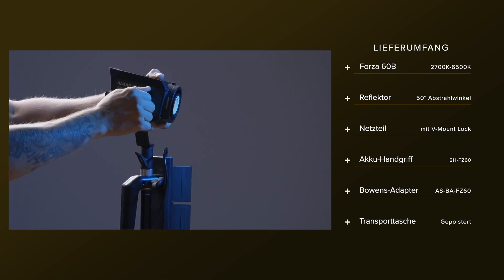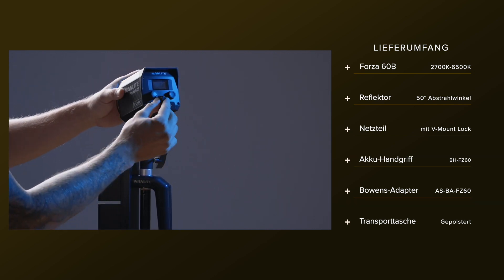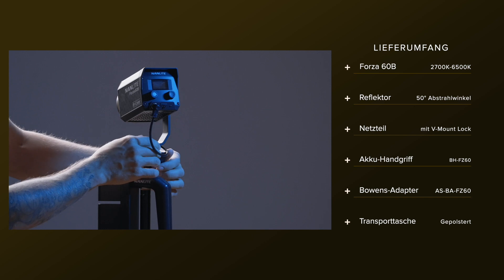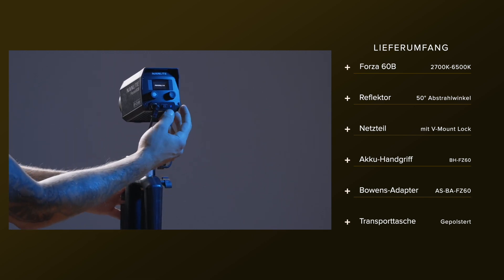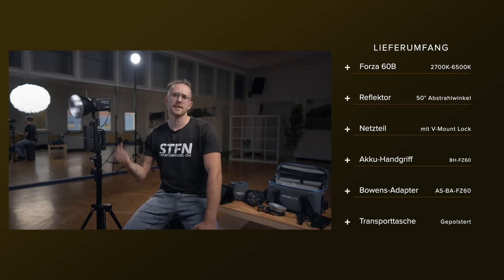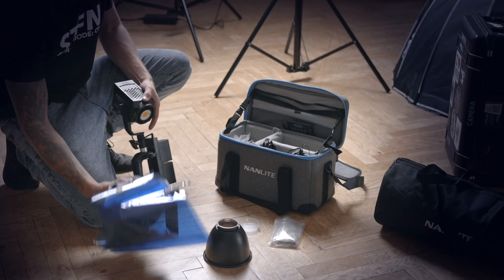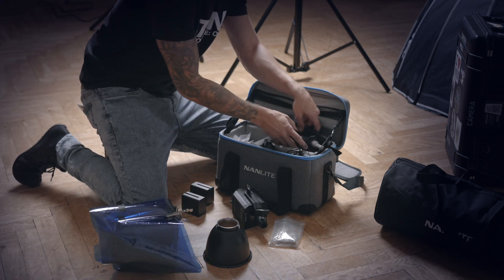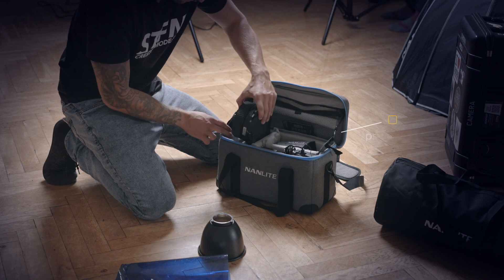Als Hauptlicht wird sie wahrscheinlich für viele Sachen zu schwach sein. Neben der Lampe selbst, dem Reflektor und dem Batteriegriff befindet sich noch die wundervolle Tasche im Lieferumfang. Man kann sich die Lampe einfach über die Schulter schmeißen, zum Shooting-Set gehen, aufbauen und schon kann es losgehen. Die Tasche lässt noch Platz für weiteres Zubehör – zum Beispiel die Fresnel-Linse anstatt den Standard-Reflektor.